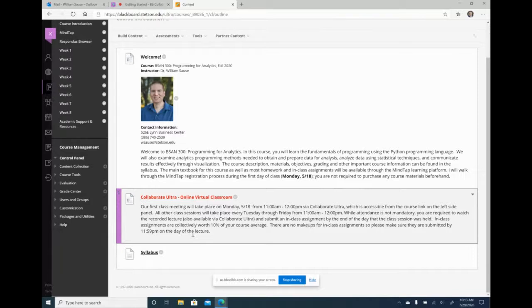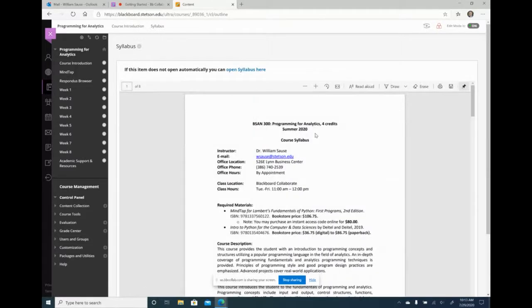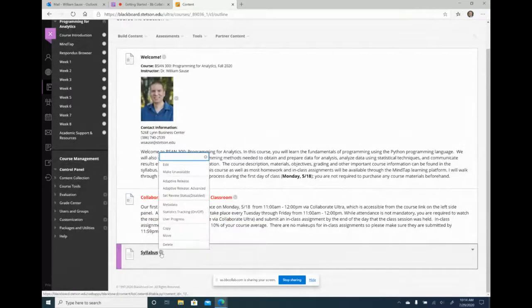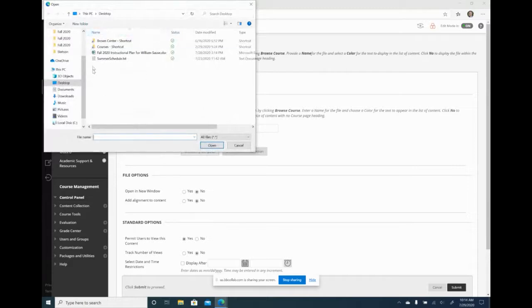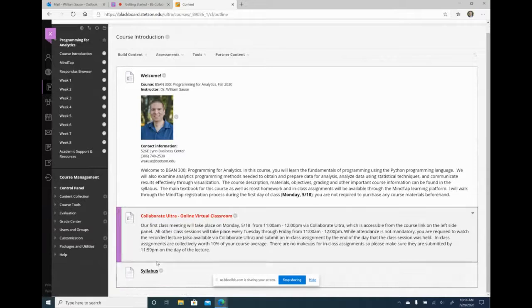When you copy over your course, it's going to copy over all the links. If it's a file inside Blackboard, it's going to keep it. So if I click on my syllabus, it's still going to show my summer syllabus. What I'll need to do is either delete it and create a new one, or go to edit and click select a different file, then browse my computer to select the new syllabus. My new syllabus isn't ready yet, so I'll update it when it is.